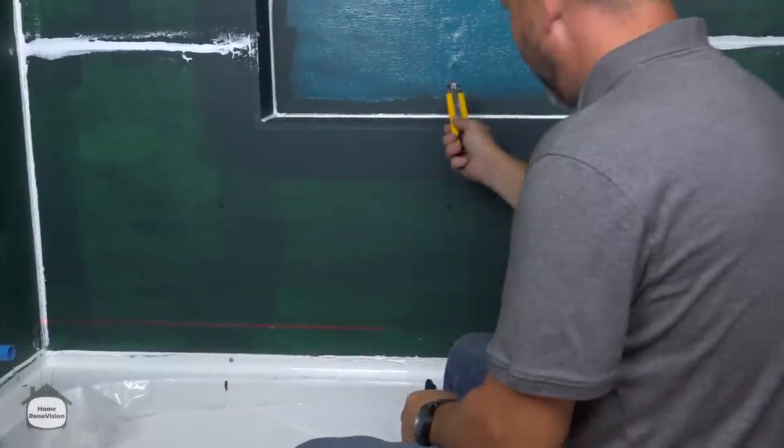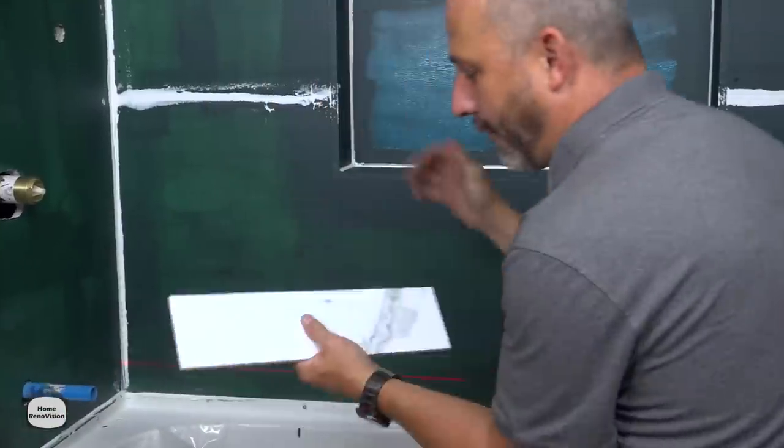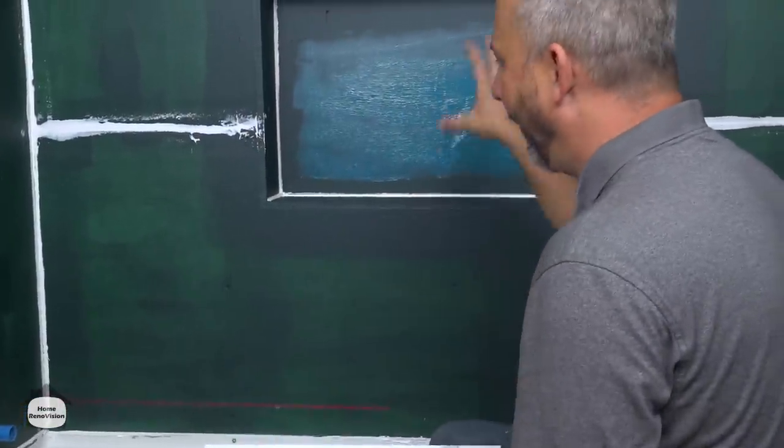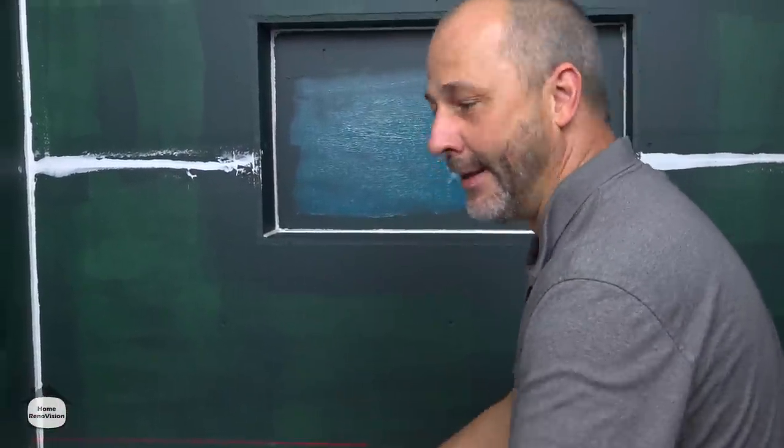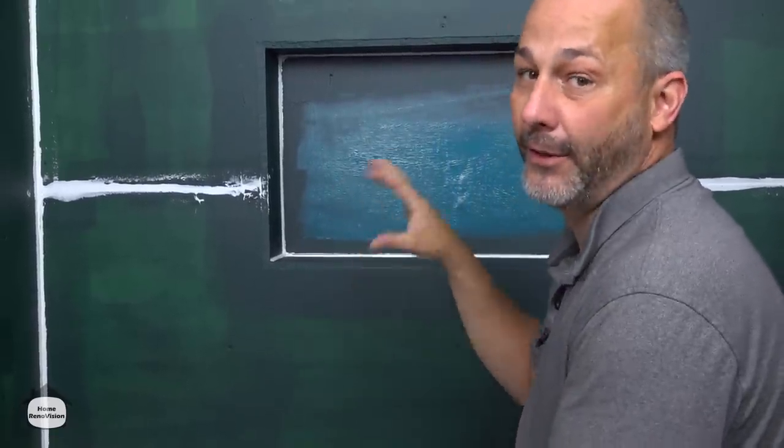When you build your niche, you need to take your tile — in this case we have a 4 by 16 — and think about where the niche goes in advance. You can't just cut it out into the wall and put the hole where you think it looks comfortable.